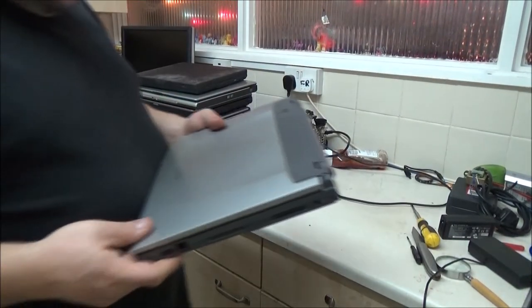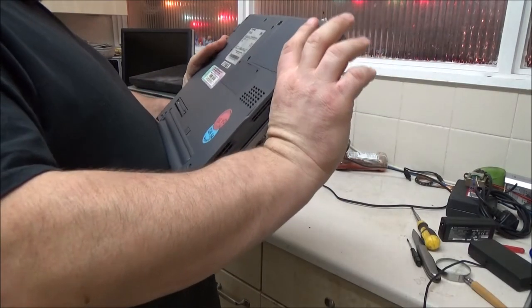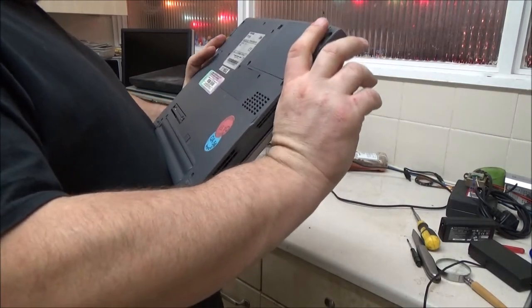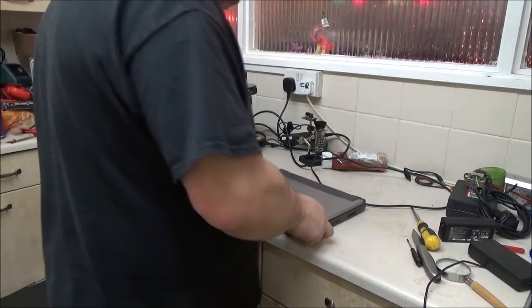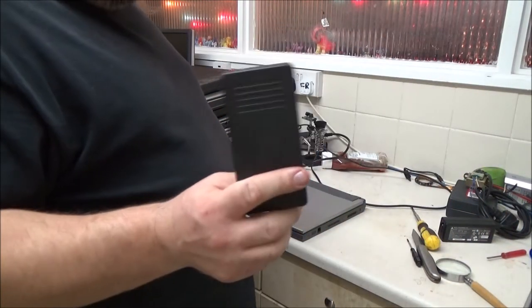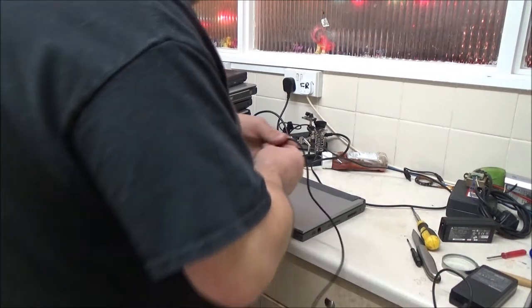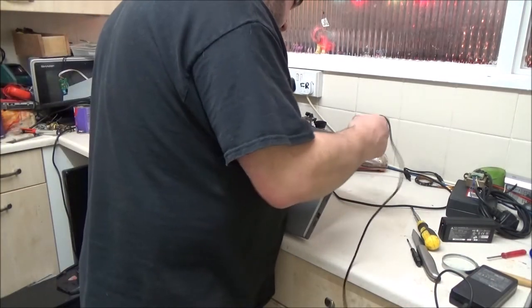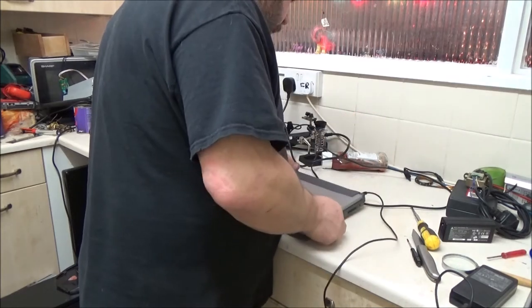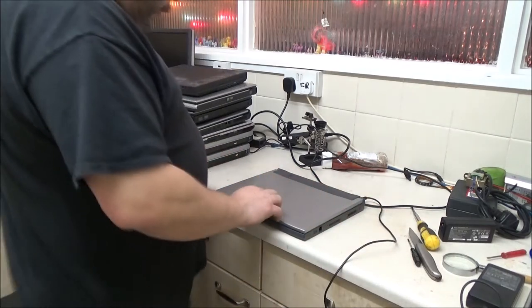First on the pile here is this Toshiba, which apparently came with Windows 2000 originally. I did actually have to go into my outside closet because I needed a 15-volt power supply for this. So I'll plug that in there — luckily I've actually got a few of these for these older Toshibas.